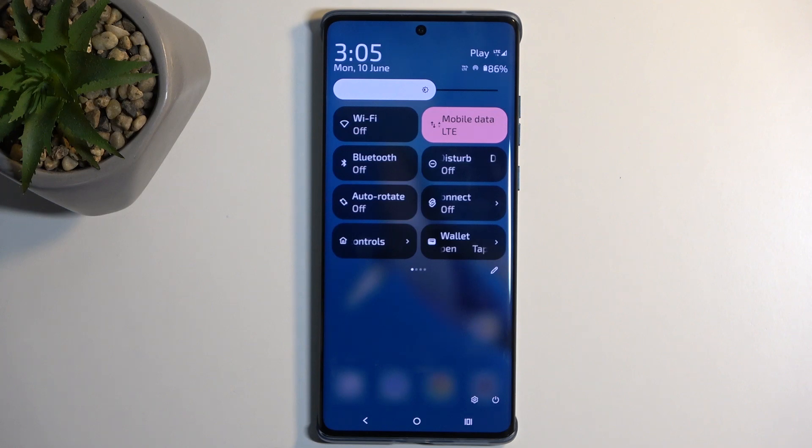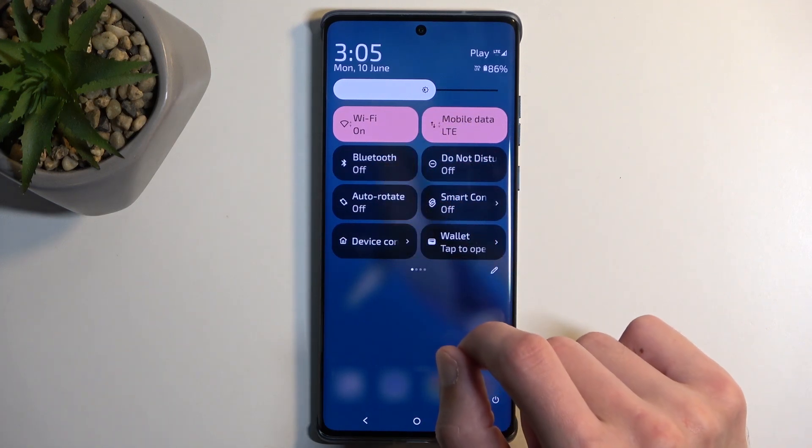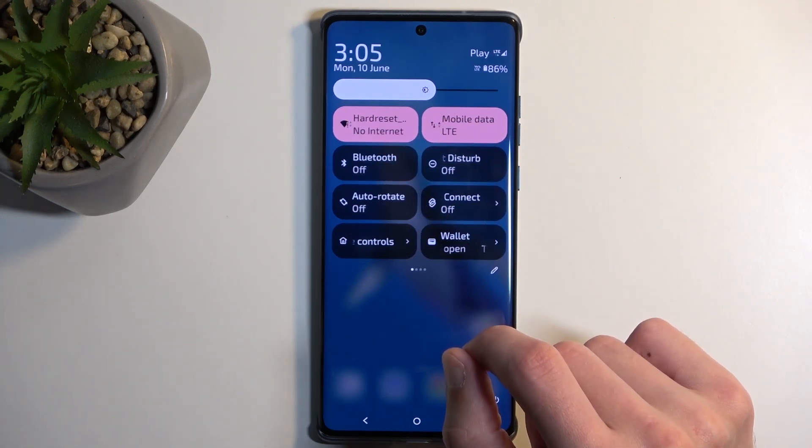Now, hotspot will consume more of your phone's battery, so once you're done using it, I recommend trying to remember to turn it off. It looks like on this device it also uses the same antennas as Wi-Fi does, so it can only do one of those things at a time.